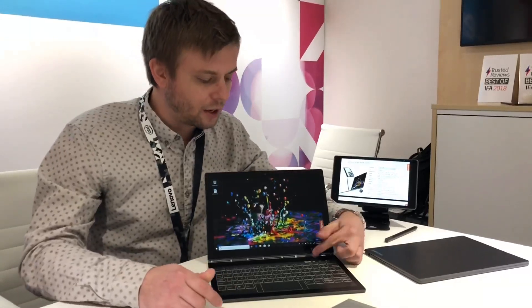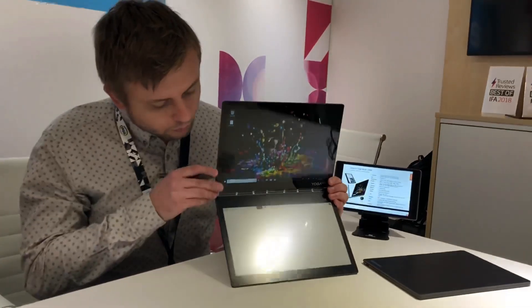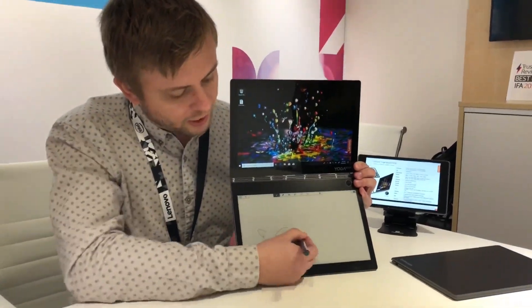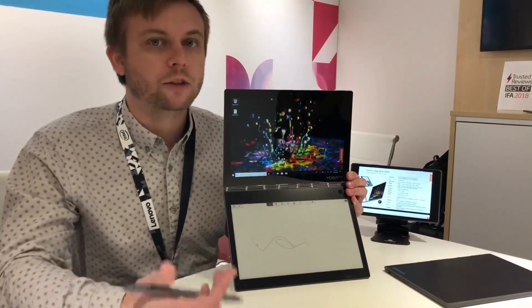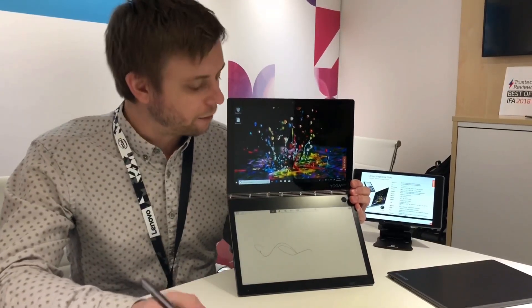The other cool feature is that if I press this button over here, I can instantly go into a drawing mode. In this e-ink panel, you can take full notes, sketch, draw, and you can even convert your handwritten notes into text and paste them into another program.